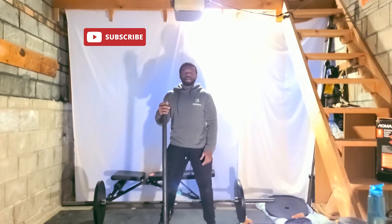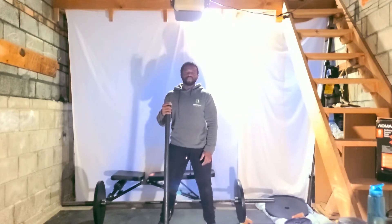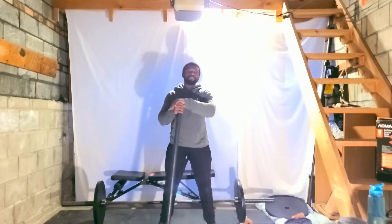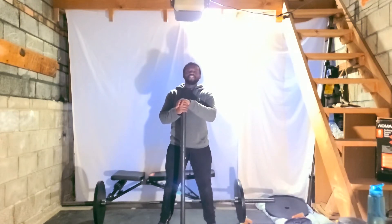Hey guys, welcome to Compound Body once again. Assalamu alaikum warahmatullahi barakatuh. Today I've got a phenomenal exercise to teach you, but before we get into it, hit the subscribe button, leave me a comment in the comment section, let me know what you guys want to see, and share this video with your friends on social media.